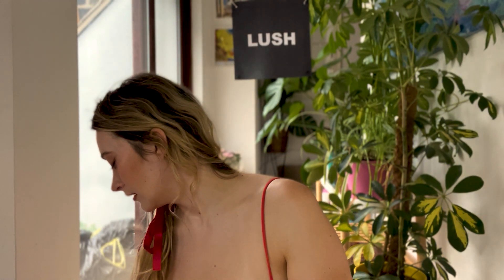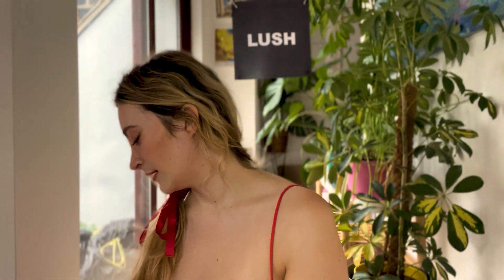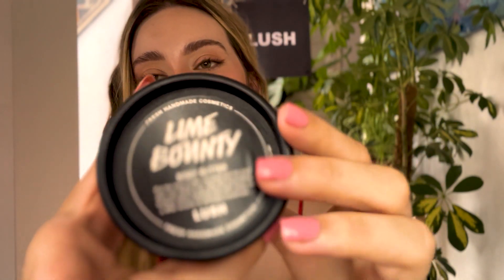And then we'll finish with some foot spa treatment today. I have a wonderful product called Pummies Power from Lush — it's really amazing at just getting all of the dead skin off the feet, leaving them feeling soft. We'll really work on those feet, and it's always a nice thing to do at the end because I can then moisturise them. The final product I really want to show you is the moisturiser called Lime Bounty.